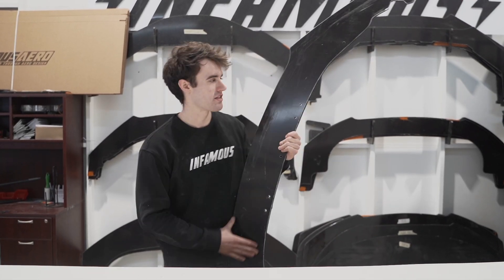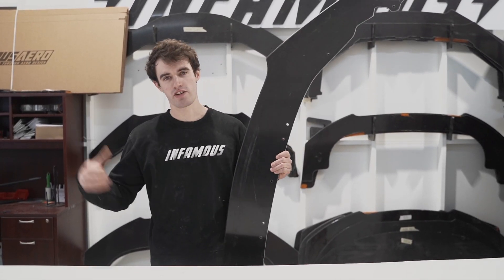We've got the splitter all ready to go — everything's all set up perfectly. Alex's car is already here, so let's get to the install.